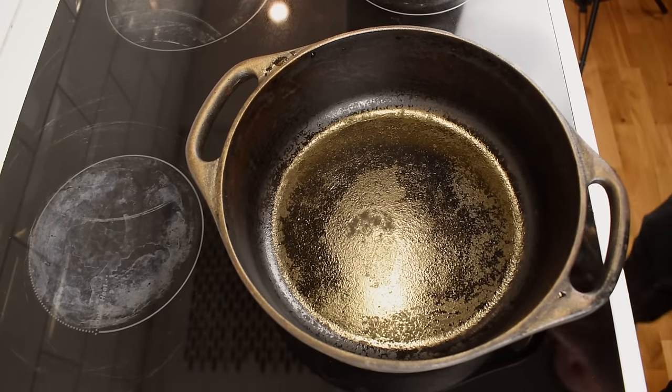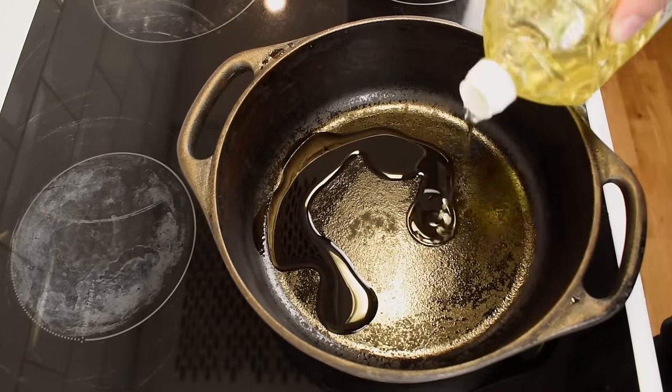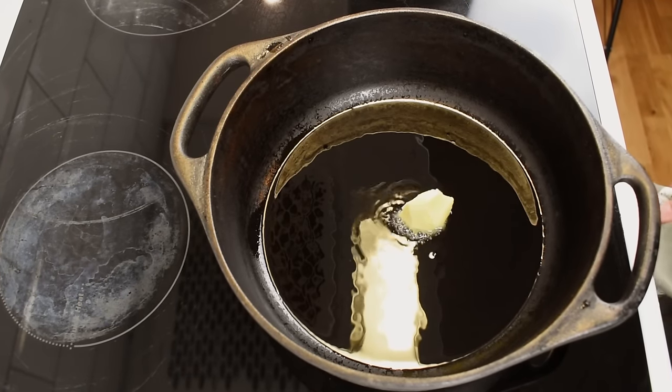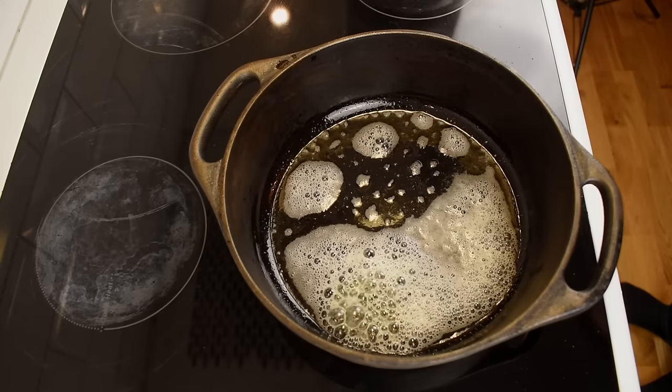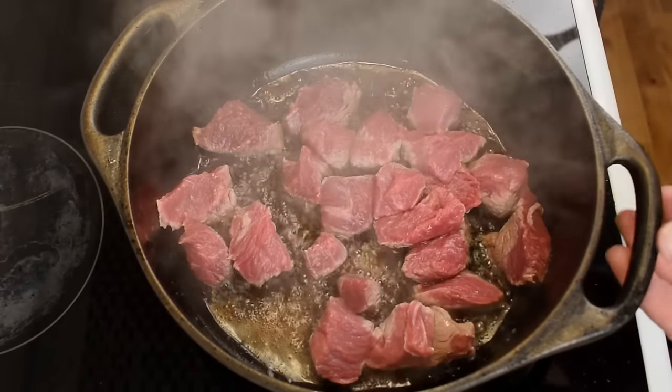Now we've made it to making the stew. If you have a cast iron pot, this is a perfect time to use it. Add some oil and some butter, then wait for the cast iron to get hot. We add the meat in stages, not to overcrowd the pot — I fried mine in two batches, for example.